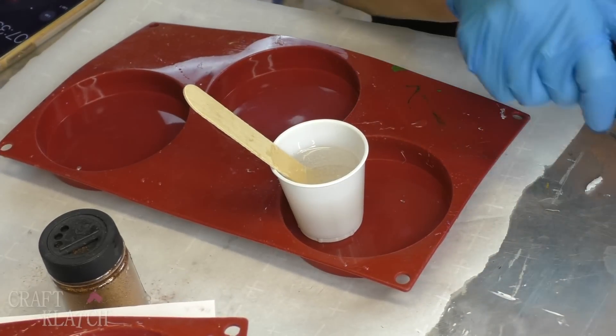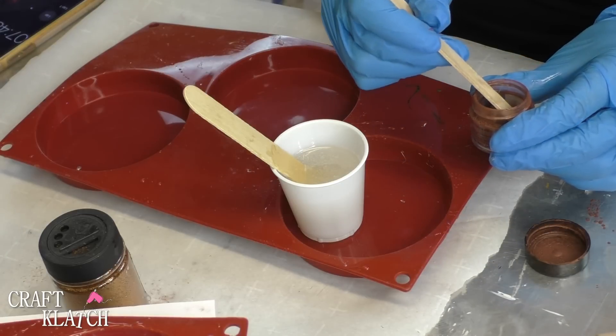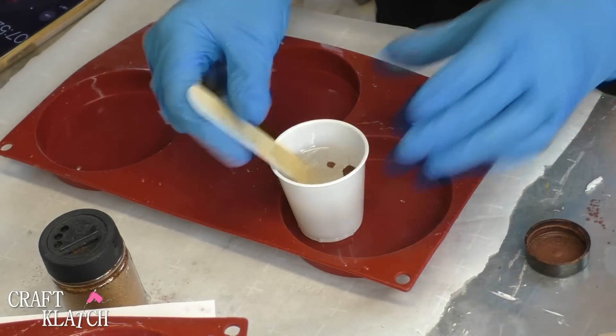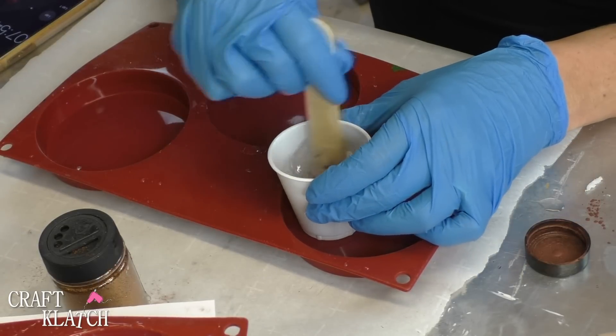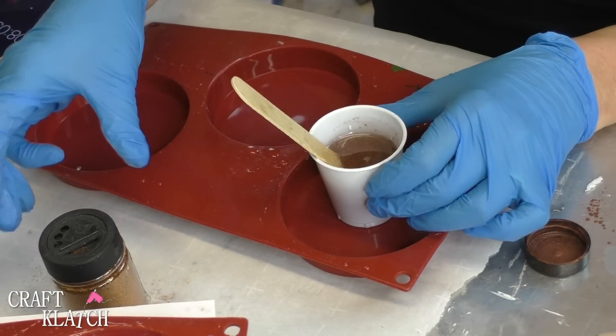I have two ounces of resin mixed and I am going to add just a little bit of this copper pigment powder. We don't need a lot — I'm just going to add that in there to give it a base. It tints it without overwhelming it.